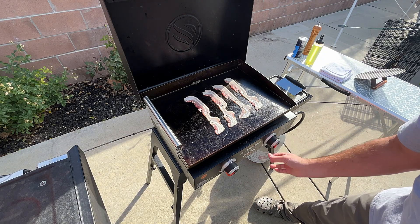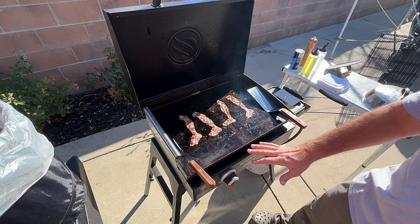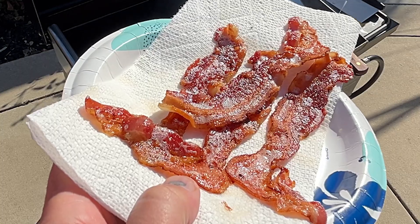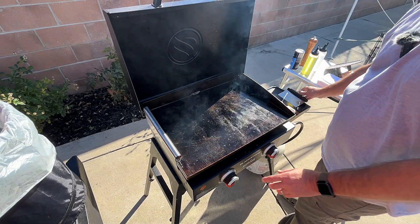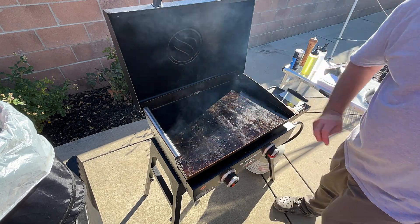Low and slow. Right before I take these off I'm gonna blast both these on high and get this super hot for the burgers. This is getting pretty hot. I'm gonna turn this side down because I'm gonna cook my egg over here, and this one's still blasting hot for my patties.